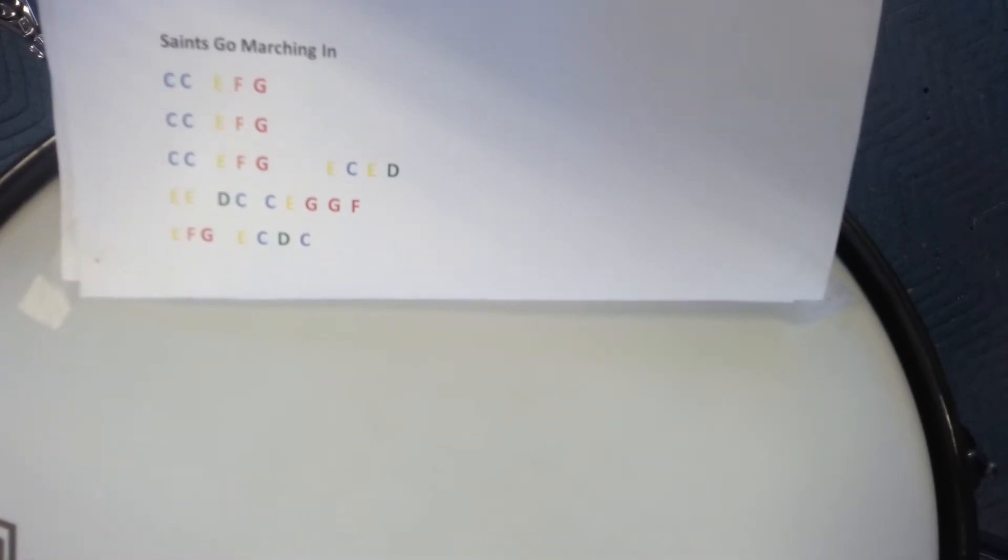Okay, so there's two that are nice and mellow. Now let's try it a little bit faster once you sort of master that. Here we go.